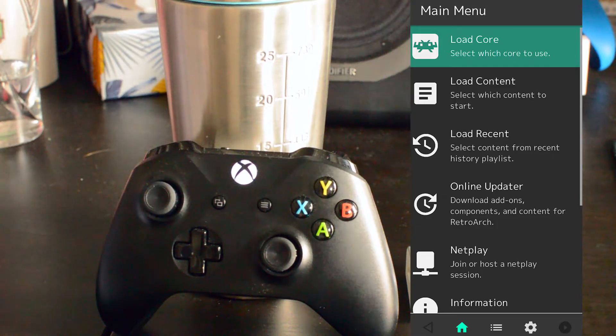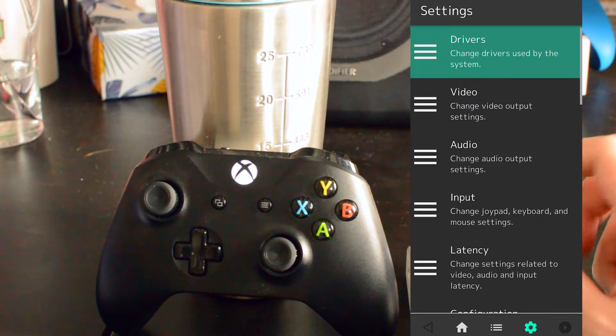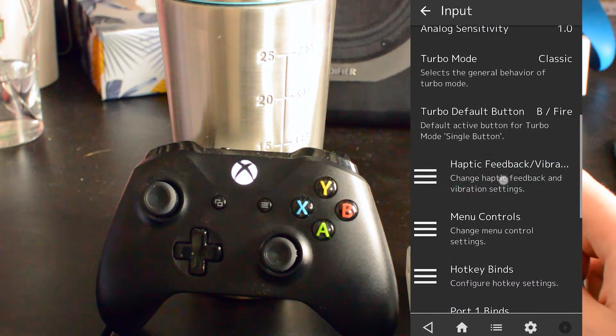Setting this up is really easy. The first thing you want to do is open up RetroArch, and once RetroArch is opened up, we're going to be clicking on the Settings option on the bottom right of our menu.